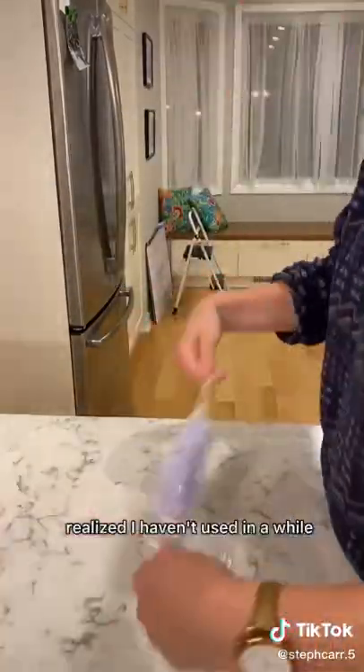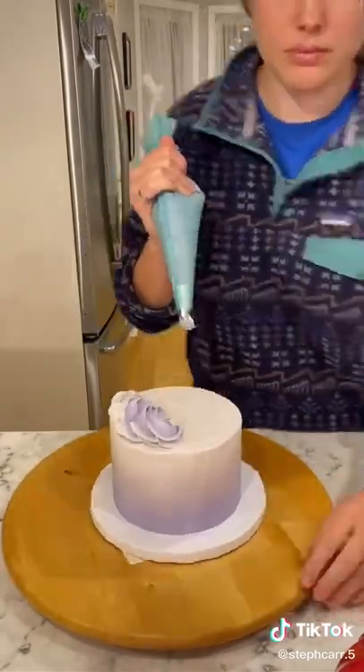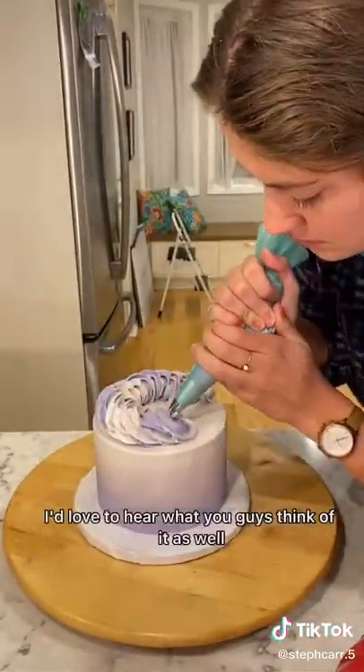Ombre is one of my favorite techniques that I realized I haven't used in a while. I just absolutely love the way that the colors blend together. But as always, I'd love to hear what you guys think of it as well.